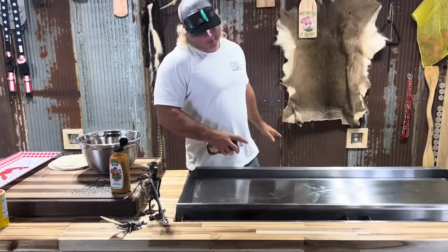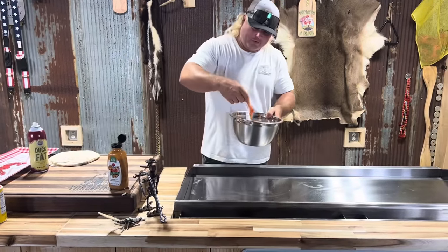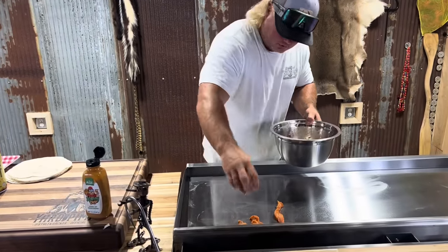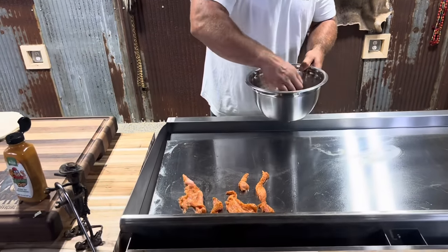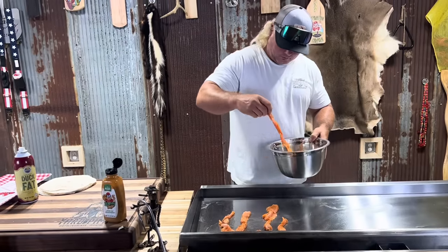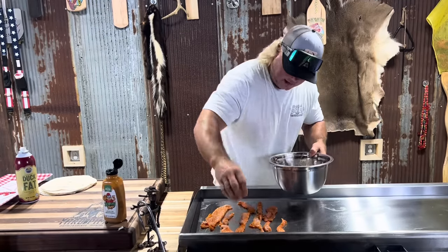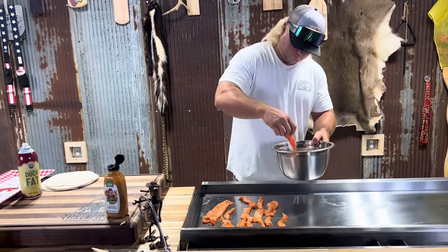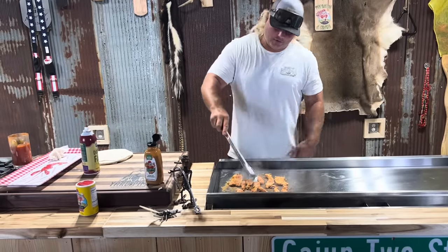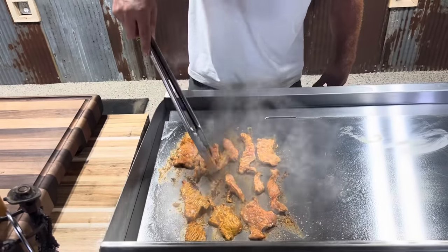My wife got me this hibachi griddle for our anniversary. A little duck fat. Let's give it a little run — ain't never used nothing this fancy before. Listen to the sizzle. Look at that alligator meat, get it on there. That jowl meat for the win. I kind of like this contraption. Look at that — flip that old alligator meat over. You want your alligator meat well done. I know I do.